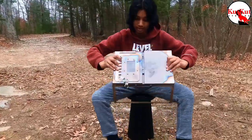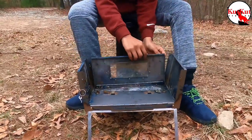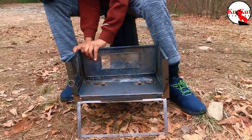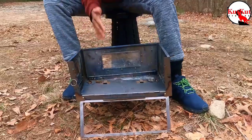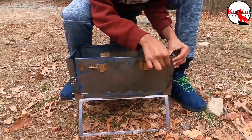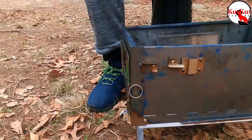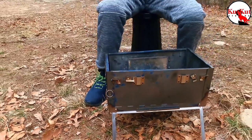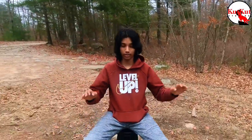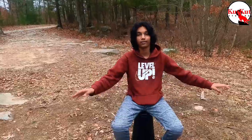Let's assemble it. It is a very easy process, even I can do it. There we go, all done. This usually comes with a top, but we are going to be using it as a fire pit so we are just going to leave it as it is.